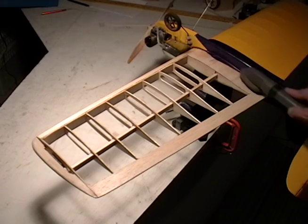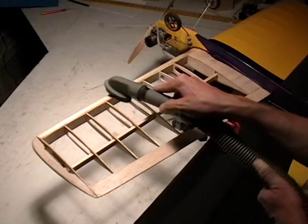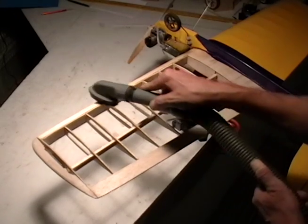This step is very important because you want to be sure that you don't have any dust particles that will prevent the adhesion of the material to your wing.